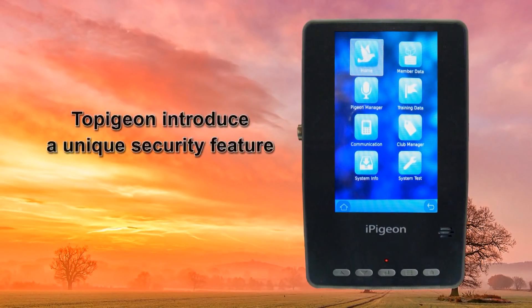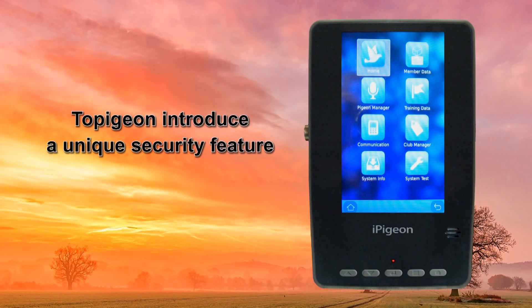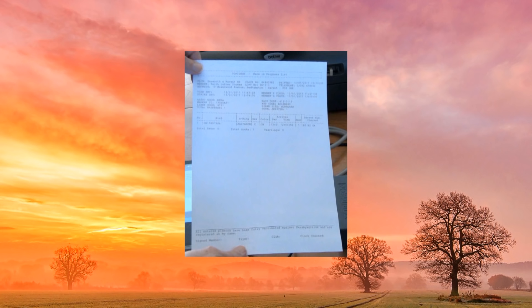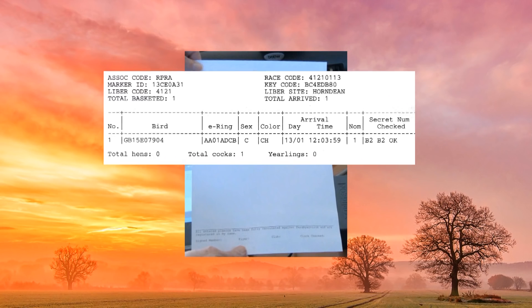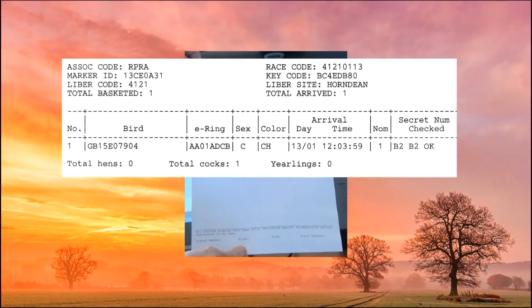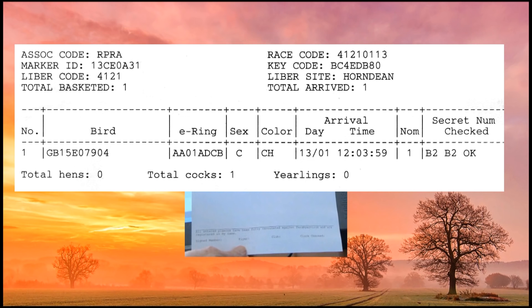Top Pigeon have introduced a unique additional ring security feature beyond that required by the FCI, in that at basketing a random secret two-digit character is written to the ETS ring, which is also recorded in the iPigeon clock. Then upon the bird's arrival, the iPigeon will check for a match. Unlike the successful OK shown on screen, a failed check would instead print 'not OK', and in that case the pigeon must be disqualified.